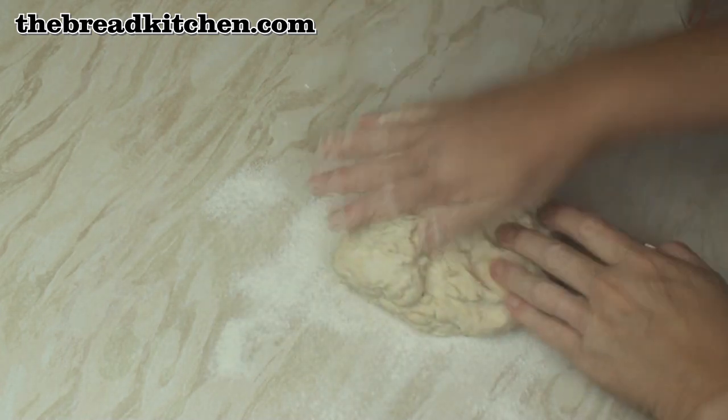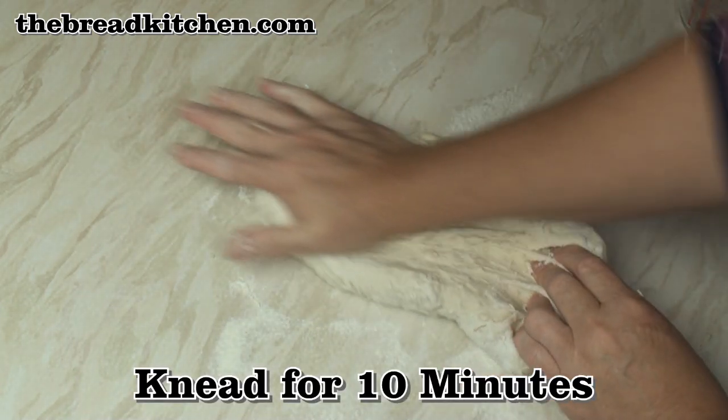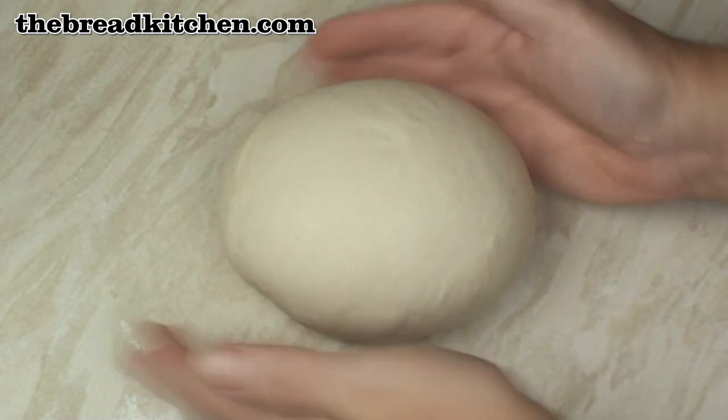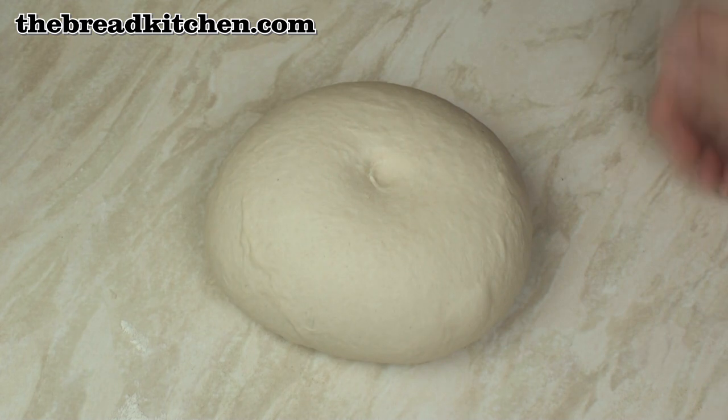Sprinkle a bit of flour on a clean surface and then knead the dough for about 10 minutes. After 10 minutes kneading you should have this lovely soft springy dough.